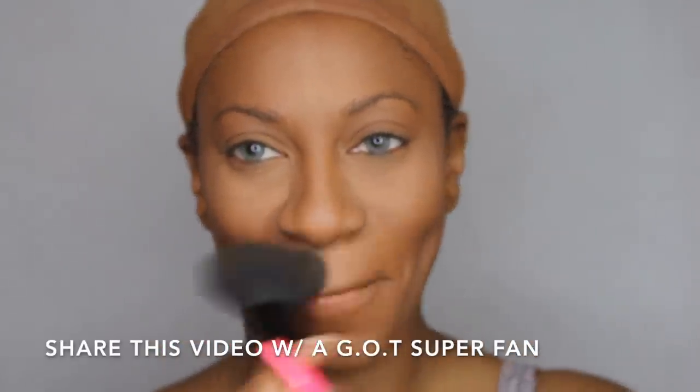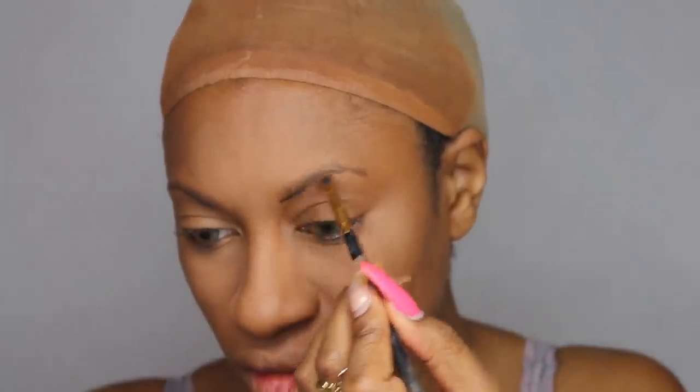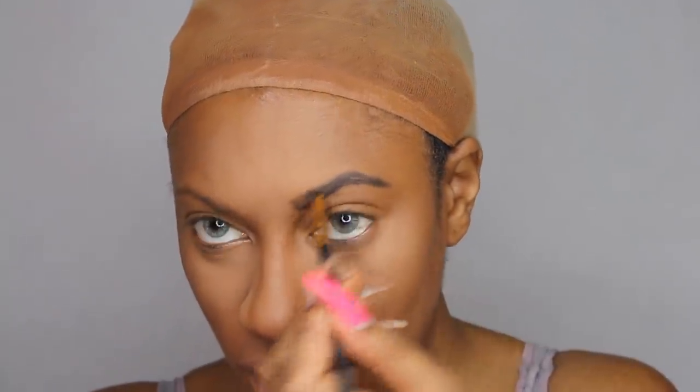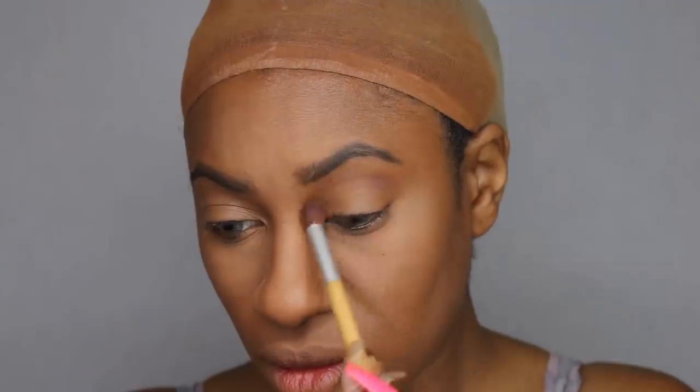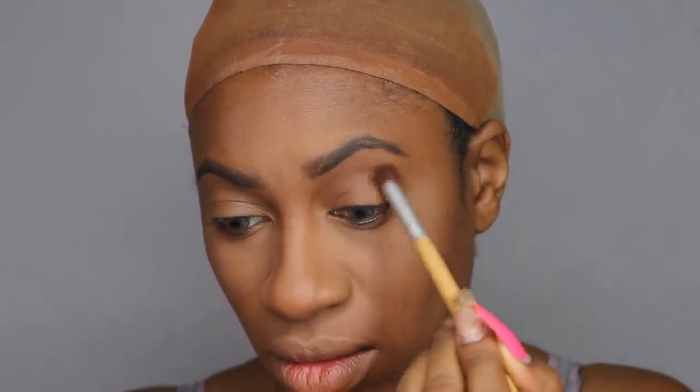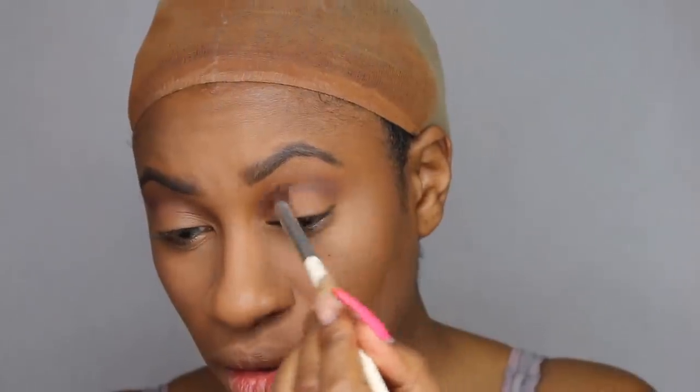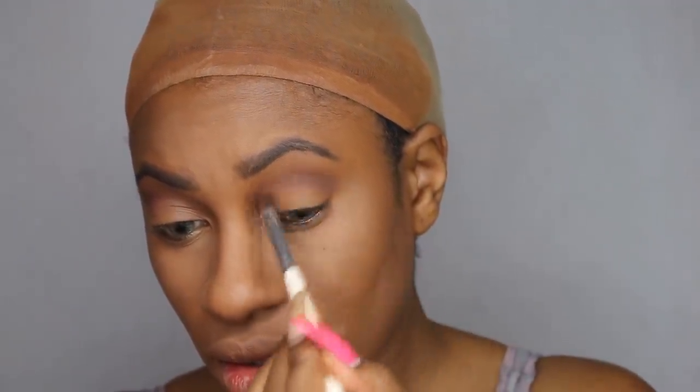I'm also wearing colored contacts today. I know Daenerys' eyes are blue but the closest I had was green, so I used my green color contacts from Suecare — I'll leave a link and a promo code down below. Use the code JUST10 to save some money when you order your colored contacts. For eyeshadow, I used the Too Faced Chocolate Bar palette and the Semi-Sweet Chocolate Bar palette and used three different shades — I'll leave those shades in the information bar below. It's a very simple eye look, keeping consistent with the natural Game of Thrones makeup style.